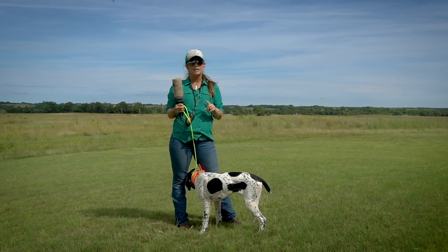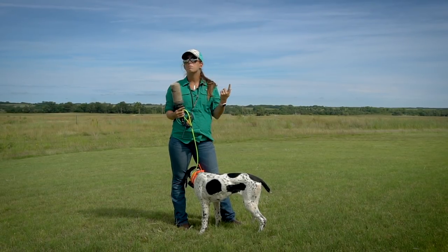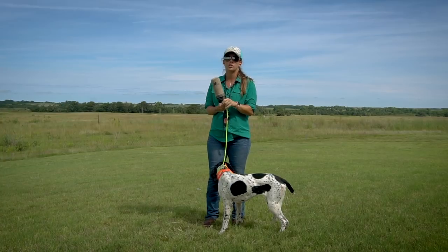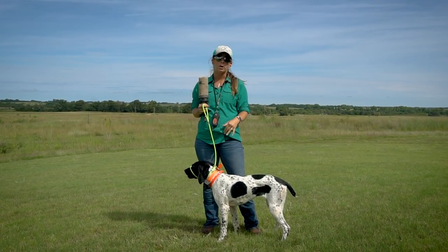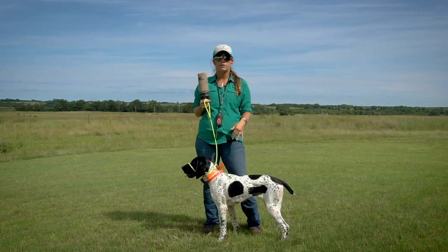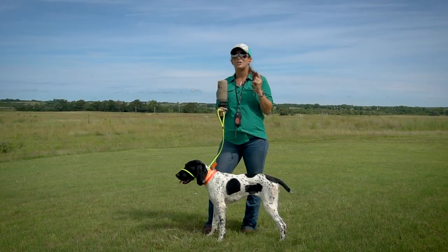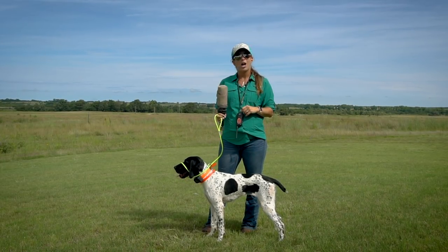A couple of key safety things to keep in mind: we want to make sure that we're wearing hearing protection because this system uses an actual live 22 blank, so it's pretty loud. You also want to make sure your dog has had a proper gunfire introduction prior to using this. Rogue has had a gunfire introduction — we've been shooting birds over her — so she's good to go. And never shoot this at anyone or anything, as it can cause damage.